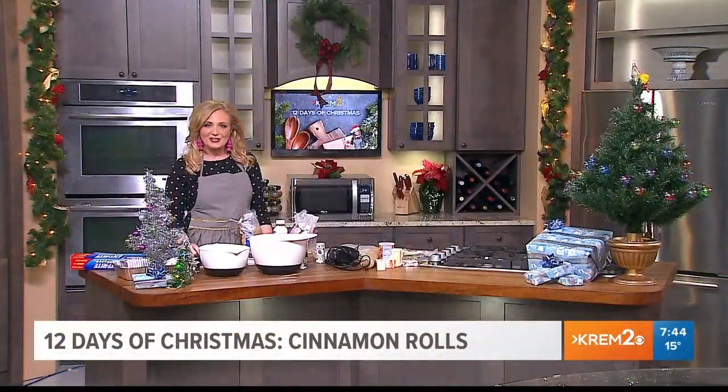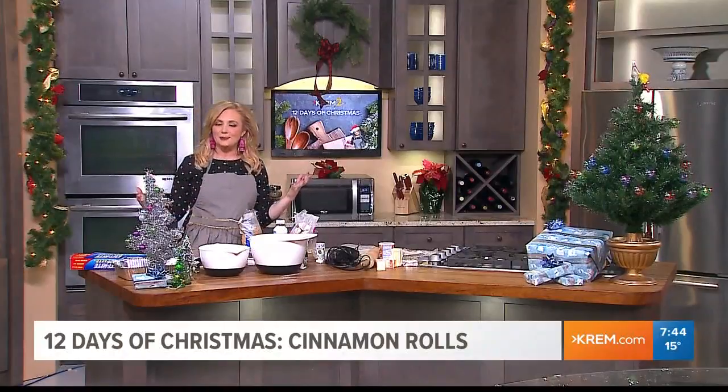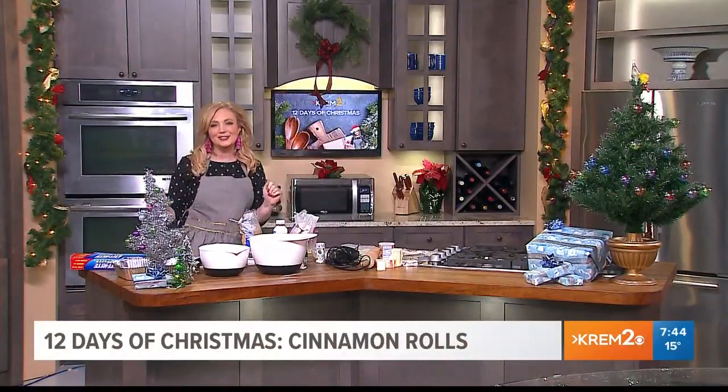Welcome back, everyone. I'm in the kitchen this morning to kick off 12 days of Krim Christmas, where each day we are going to be making a different recipe to get you in the holiday spirit, because there are 12 business days left until Christmas Eve.